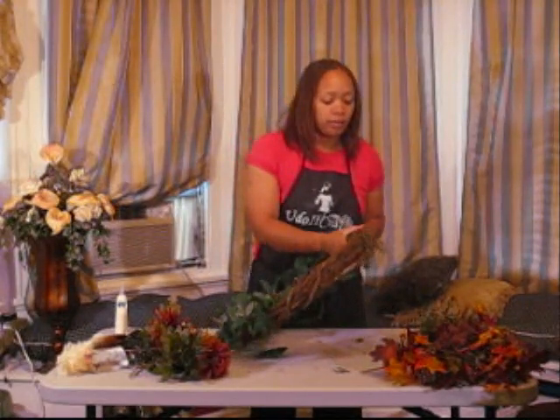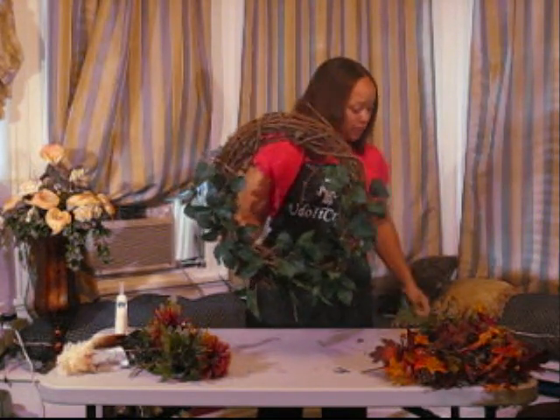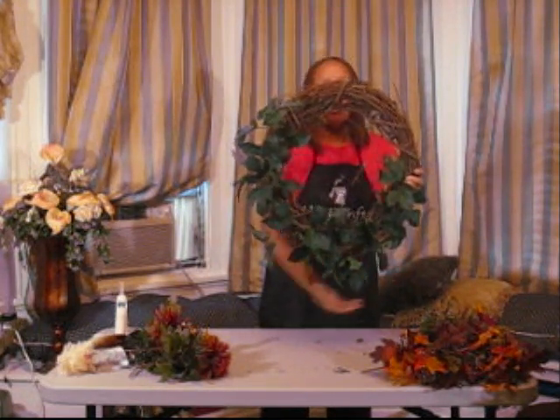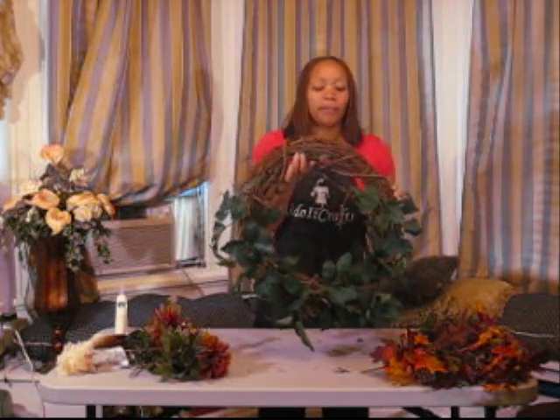When you're done, your wreath will look something like this. I have all my little fillings in place how high I want it. I would say about three quarters of the wreath is filled with greenery.